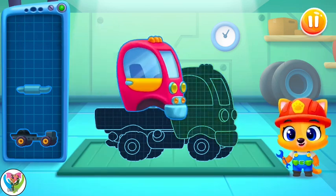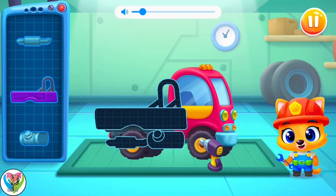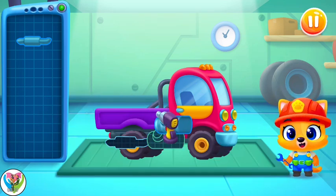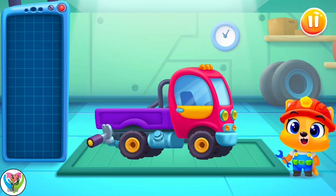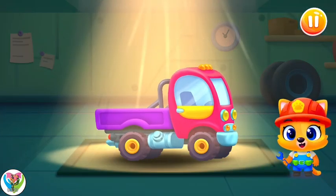Let's finish building this one, shall we? Hooray! It's a truck! Let's go!